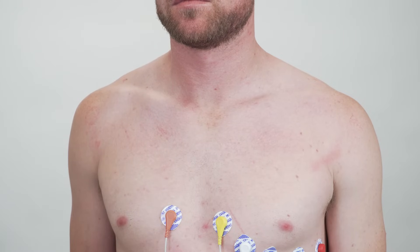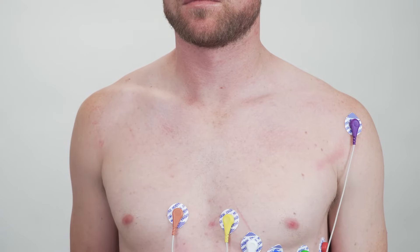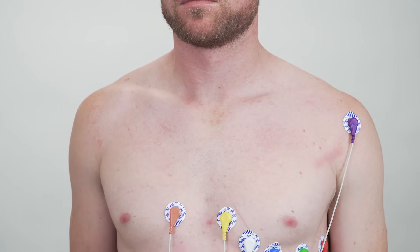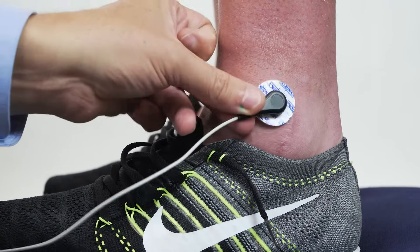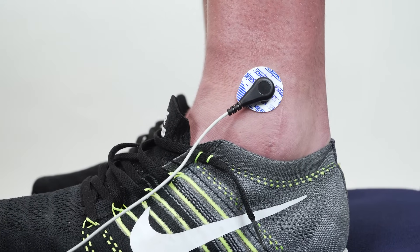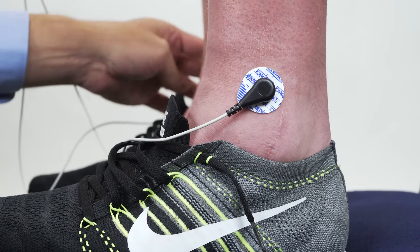Now we're going to stick on the limb leads, lead 1 and lead 2. First we're going to stick on the left arm — try and stick it on somewhere where there is not a lot of muscle movement, because that'll just cause EMG. Put on the right arm, and then we can connect the left leg, which is the reference for all the augmented leads. Lastly, we can stick on the common, which goes to the ground input on the octal bioamp — stick that on the right leg.